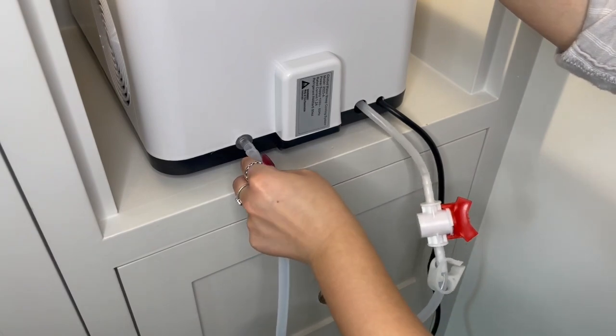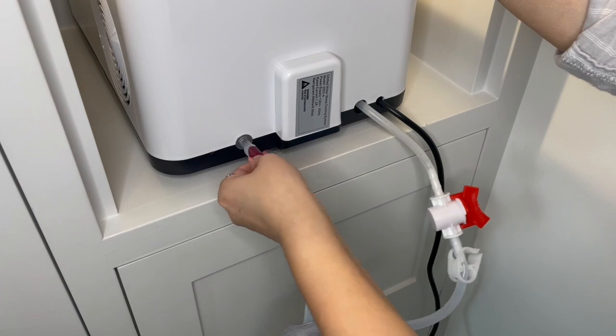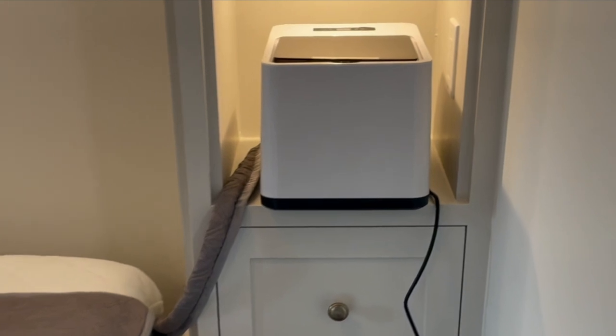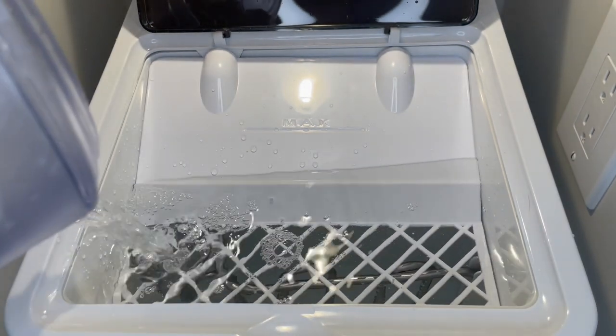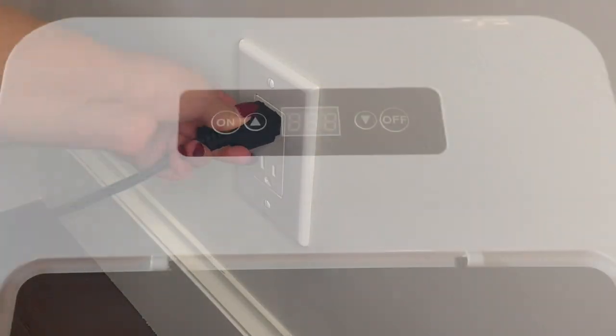Attach the other tube to the water input port. Make sure all of your connections are secure and open. Place the unit in your desired position.